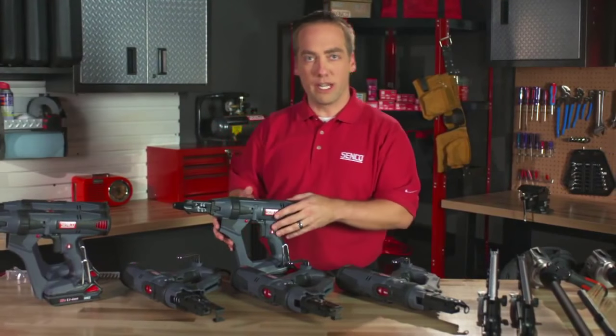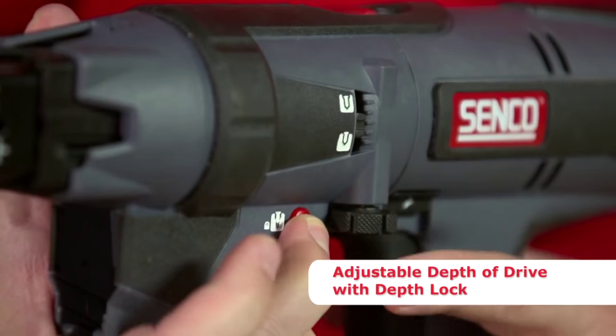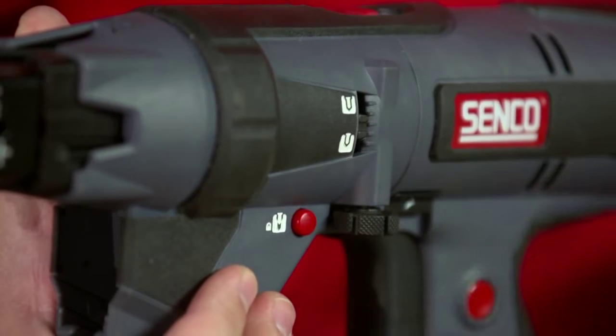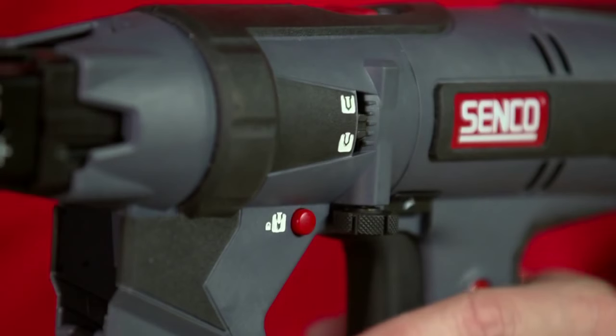Another benefit is our depth of drive. To adjust the depth, you simply depress the locking button right next to the wheel, spin the wheel in the direction you want it to go, let the button go, and it'll lock itself into place. This window allows you to easily and precisely see exactly where you have the depth set.